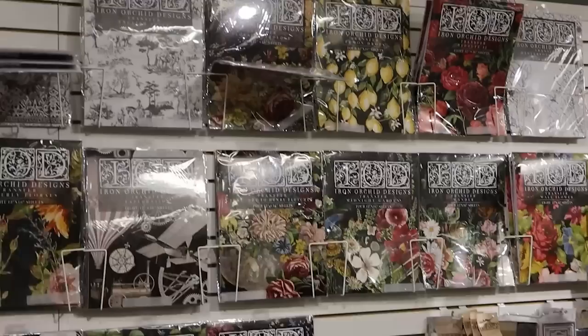You can feel free to ask if she has anything else in stock that I don't feature in today's video. Let me take you around and show you all the Iron Orchid design stuff that I really like to use and that Cindy is selling right now. Cindy is a full Iron Orchid design retailer and carries everything that I know of.